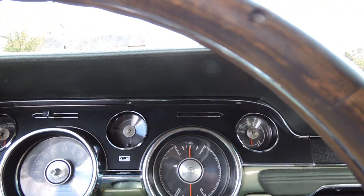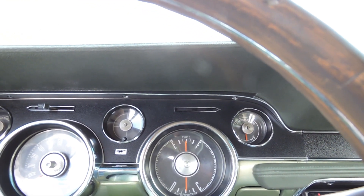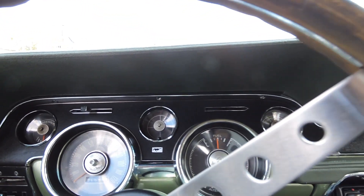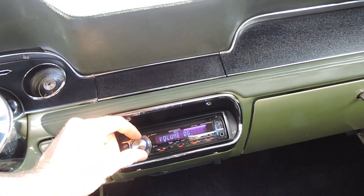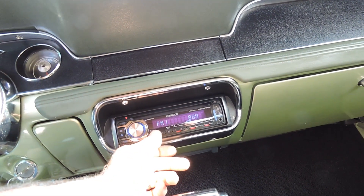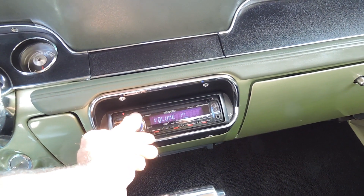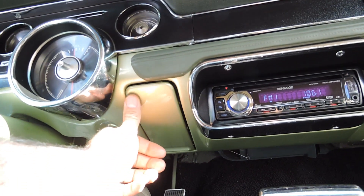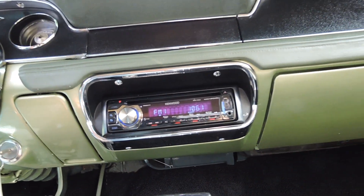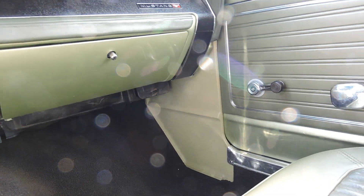Temperature gauge works. Gas gauge works — I put 7 gallons in and it took it to half, so it's probably got about a 16-gallon tank. Alternator gauge works. Oil pressure gauge is right in the middle — that works well too. So all the gauges work. Heater works, wipers work. It's got a nice Kenwood CD player sound system. The antenna is hooked up and works well. The paint on the dash is gorgeous — you can just tell the quality around the radio. It was done right. Kick panels were also replaced brand new.